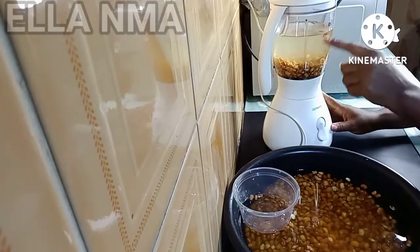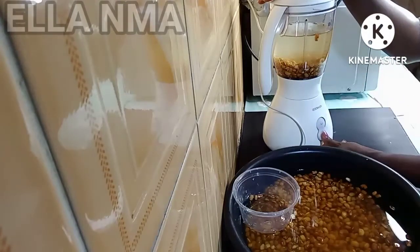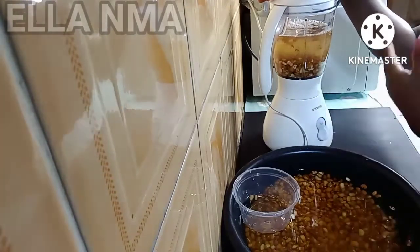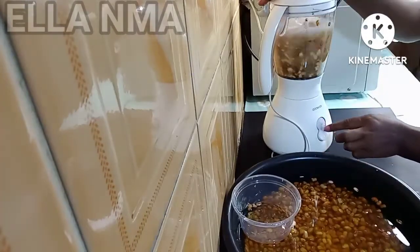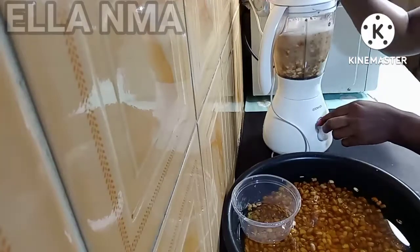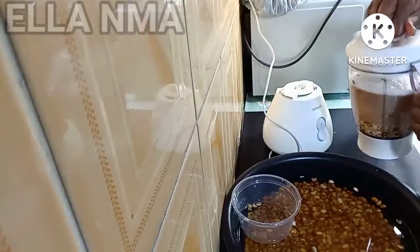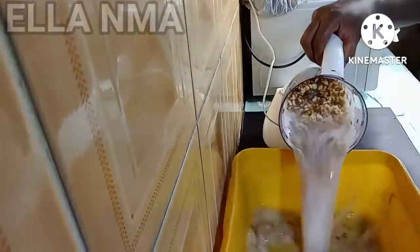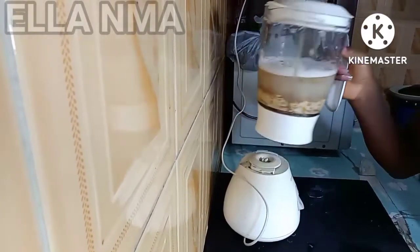See the level of the water — you add like three times the quantity of beans you have, then you just toss so you don't end up blending the beans. You toss that for about five to six times, that should be fine. Then we pour that out and keep that aside.